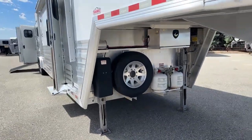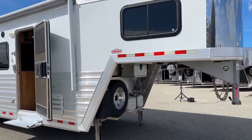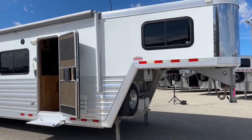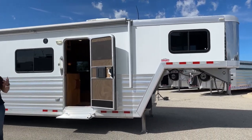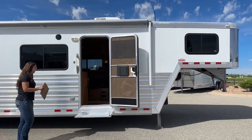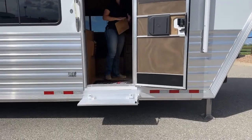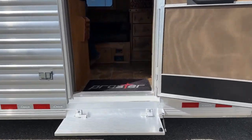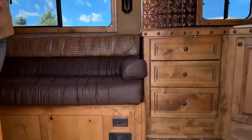This one is going to be a 15-foot, 6-inch short wall, and it is a ProStar by Outlaw Conversions — this was before they changed the name over to the ProLine by Outlaw. We'll go ahead and step up in here into the LQ. This is a non-slide, which is really nice because you're not having to worry about your slide-out or getting that pushed out.